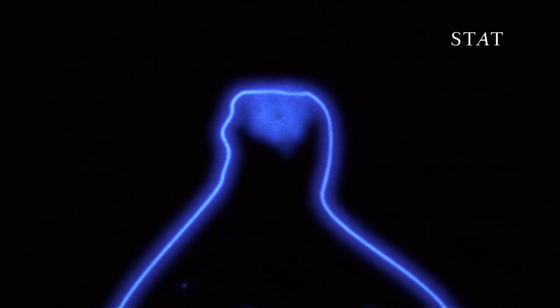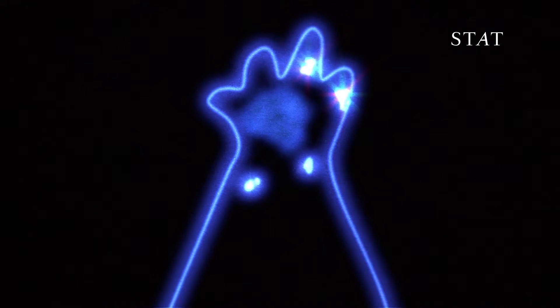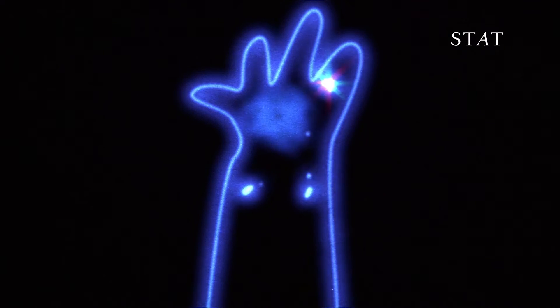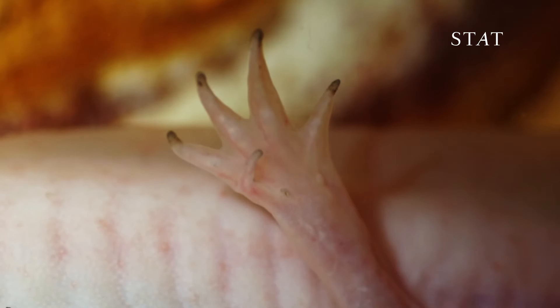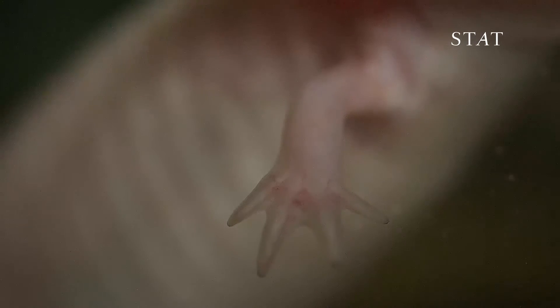The bump gets bigger and bigger until finally it starts to have the hallmarks of what even a person on the street would say look like fingers. Certainly the new skin looks a little different from the old skin, but once enough time has passed, you honestly cannot tell the difference between a regenerated one and the one on the other side that has never regenerated. There are no scars — you won't even be able to see the seam of where the new limb meets the old.